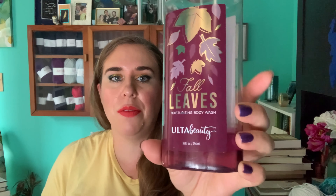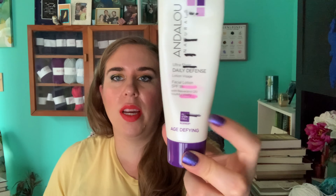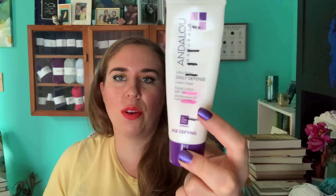First, the Ulta Beauty Fall Leaves body wash — I used it seven more times for a total of 12 times in the project, and you can see I'm right here, so this will be done next update. Then my Andaloo Naturals lotion — I'm all the way down here. After I finished my Pacifica SPF I've been using this every day, so it's going down a lot quicker.